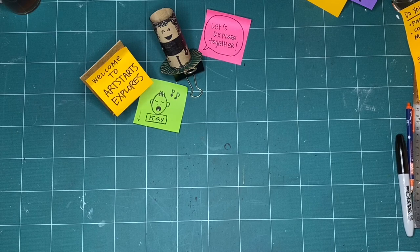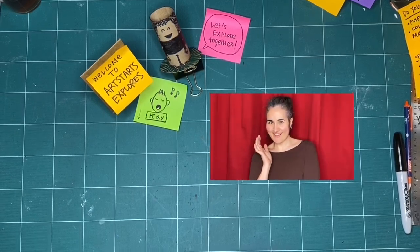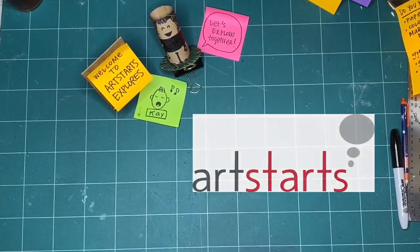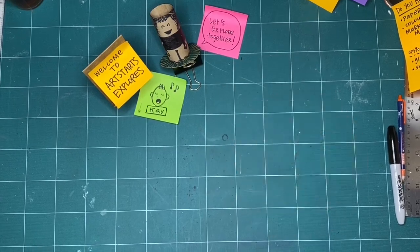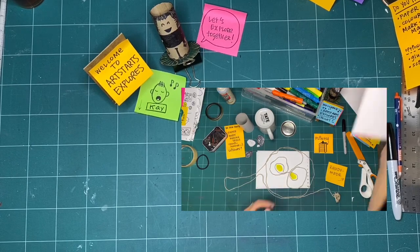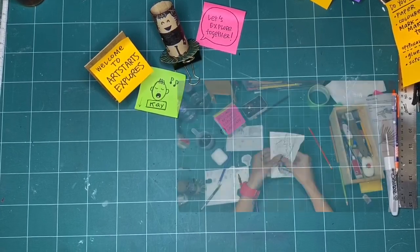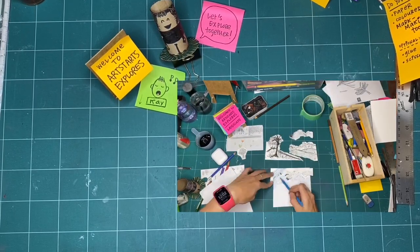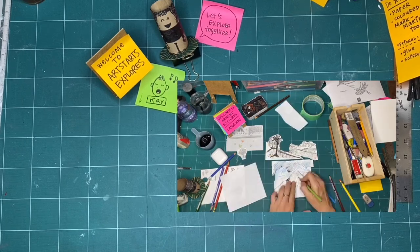Welcome to Art Starts Explores, our province of play. My name is Kay Slater and I'm the gallery coordinator and preparator at Art Starts in Schools. Every month we pick a new theme to explore together through art making and play. In these workshops you can watch along anytime you have time to make or listen or just watch. We encourage young people, families, and creative people of all ages to join us every week on Saturdays at 11 a.m. as we release a new episode.